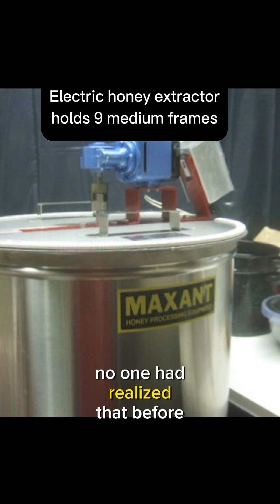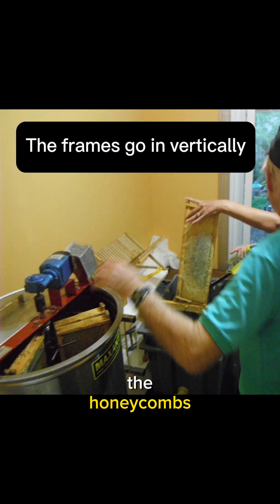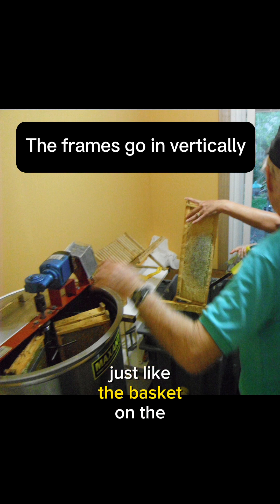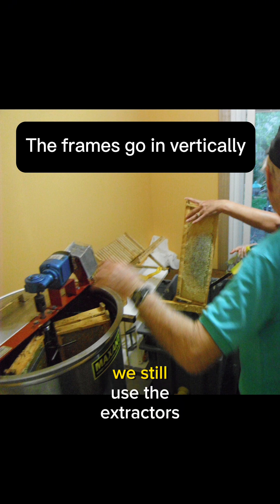No one had realized that before. He then set to work to make a machine that would throw the honey from the honey combs by spinning them, just like the basket on the string. That's where the first honey extractor came from. We still use the extractors to this day.